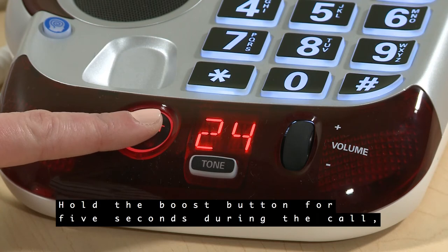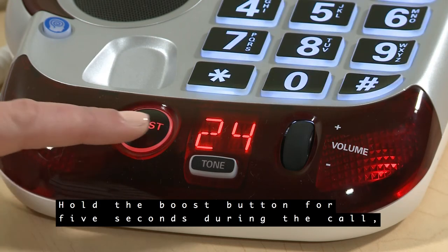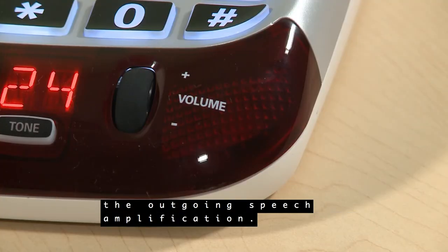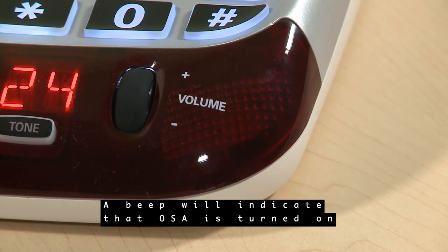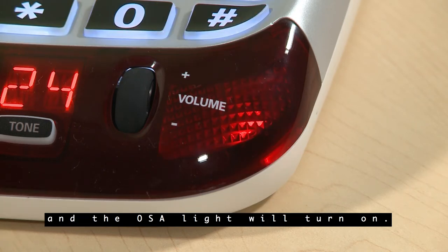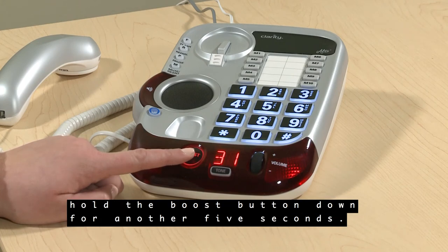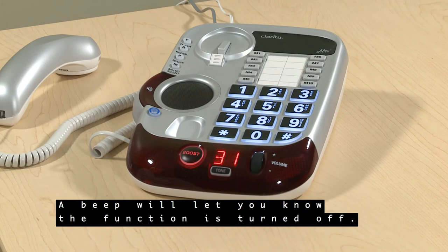Hold the boost button for five seconds during the call or in standby mode to enable the outgoing speech amplification. A beep will indicate that OSA is turned on and the OSA light will turn on. When you are done with this function, hold the boost button down for another five seconds. A beep will let you know the function is turned off.